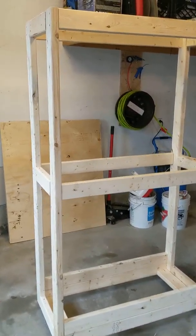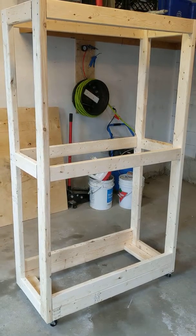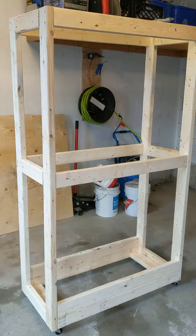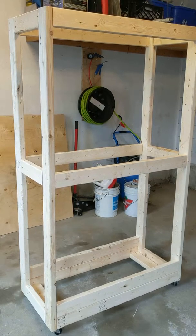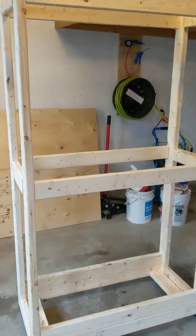I checked Pinterest for a few ideas, grabbed a few 2x4s, some screws, a couple of drills, and a skill saw — and off I went. I built this one in about two hours or less.